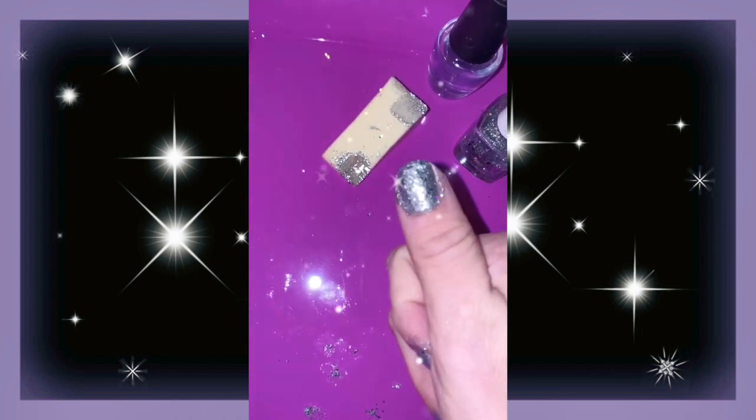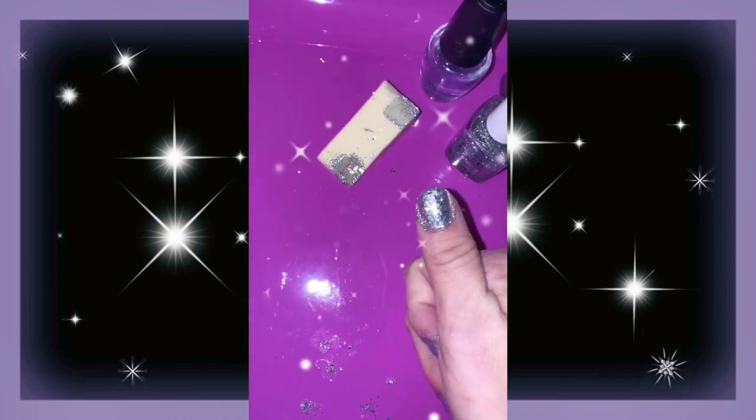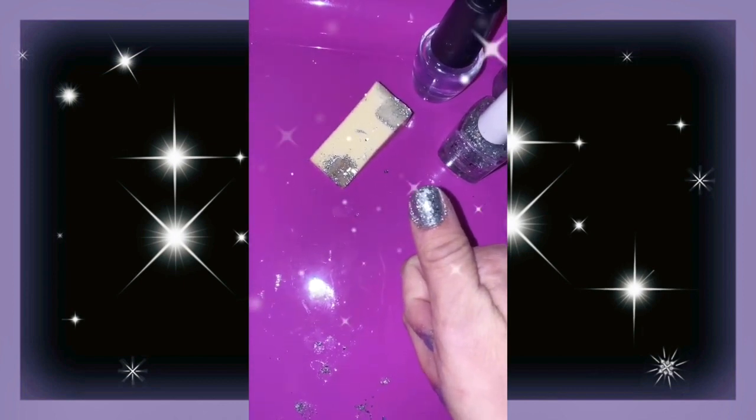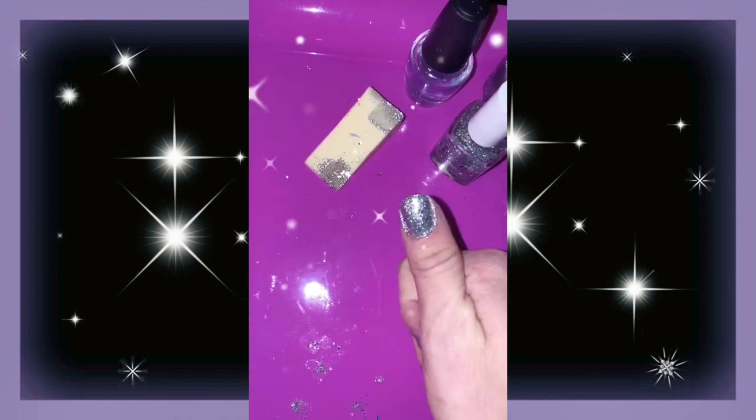That is very nice and glittery. As soon as I throw a top coat on to make it look nice, even, and chic, it should be absolutely gorgeous. I'm going to finish up my nails and show you the final look.